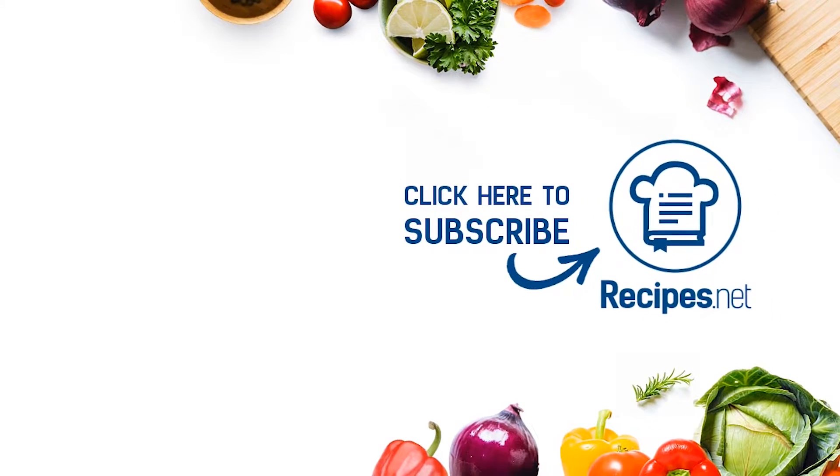Don't forget to hit like, subscribe, and turn on that notification bell to catch more easy and tasty dishes to try at home. I'll see you next time. Bye.